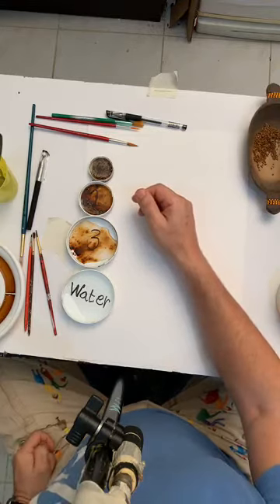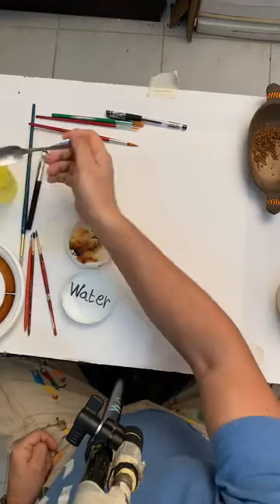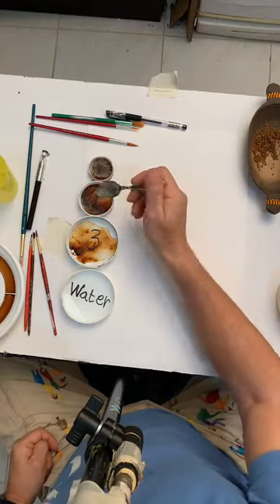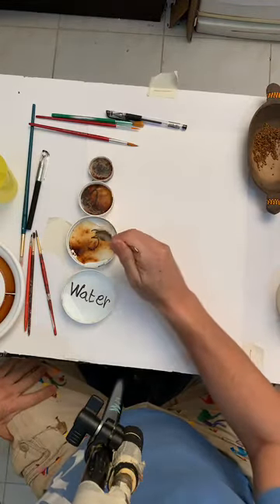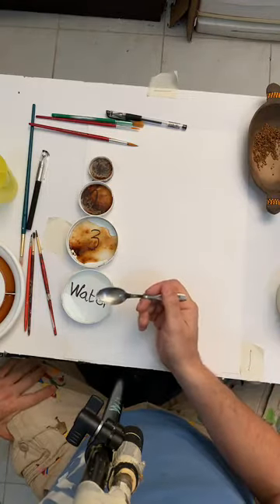So again, for people who just joined: number one has half a spoon of coffee; number two has a quarter of a teaspoon; number three has a quarter of the quarter; and the last one is just water.